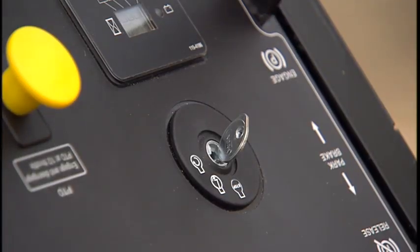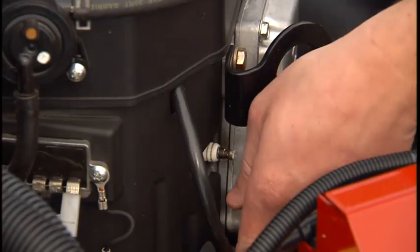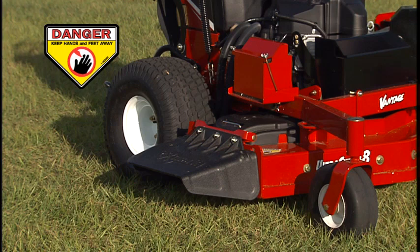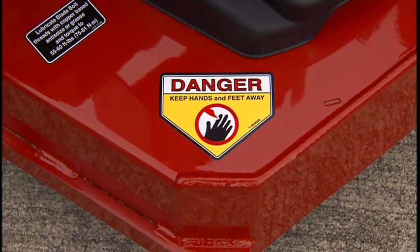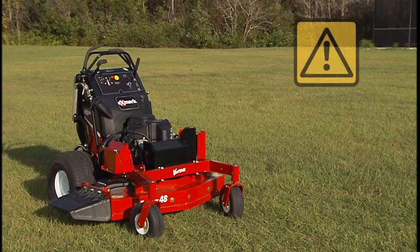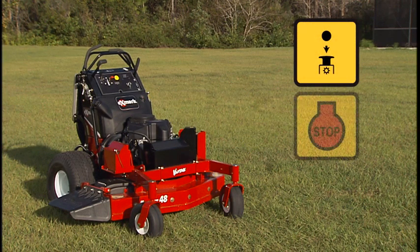Turn the ignition key to off, remove the key, and disconnect both spark plug wires before doing any work around the deflector, mowing blades, or the underside of the cutting deck. Never put hands or feet under the Mower and never attempt to clear the discharge area or the Mower blades unless the PTO is disengaged, the engine stopped, and all moving parts are at rest.